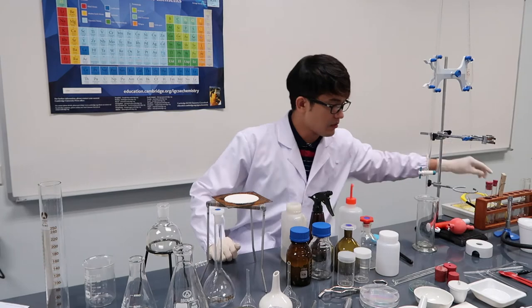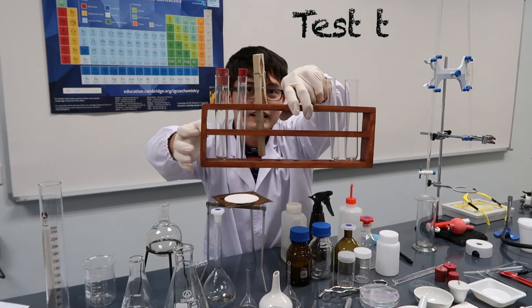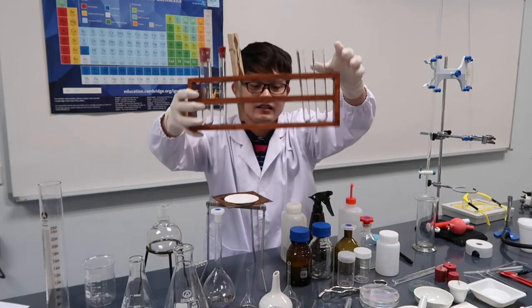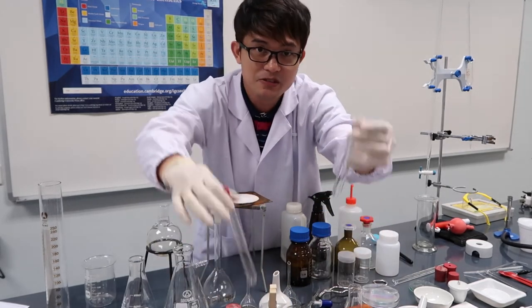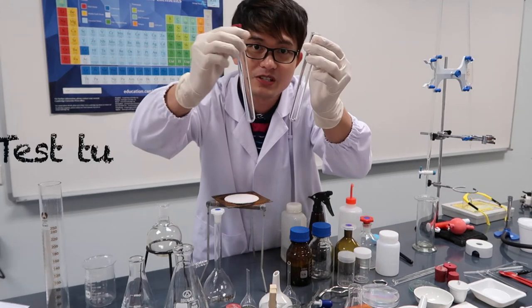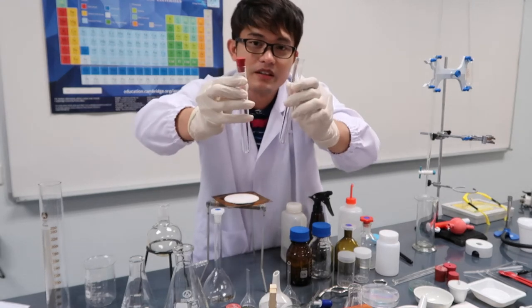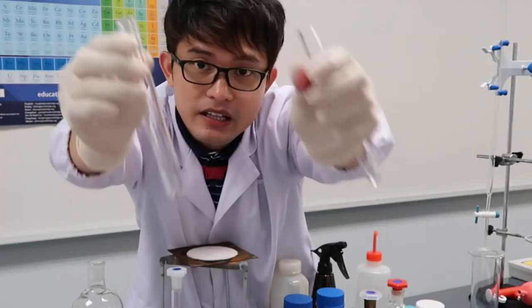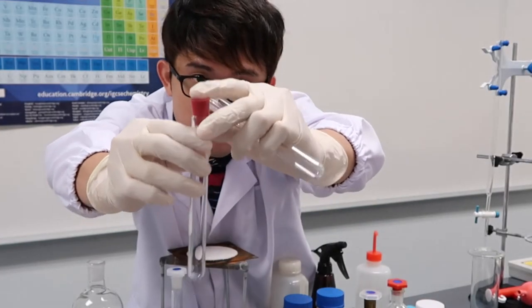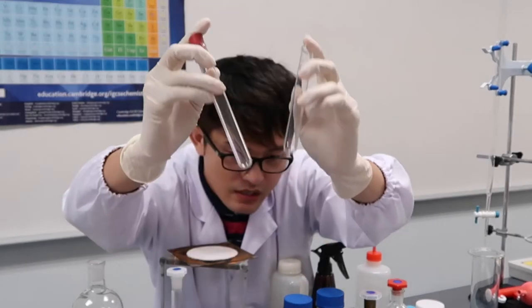Of course we have the test tube rack, and inside it we have test tubes. This is the most common piece of equipment — this is where we do some chemical testings. Here is a test tube with a rubber stopper, and these are ordinary test tubes.